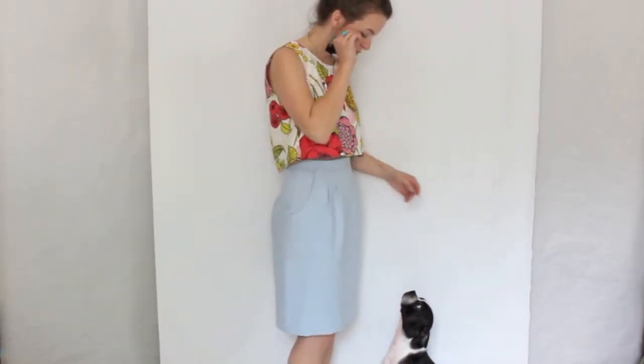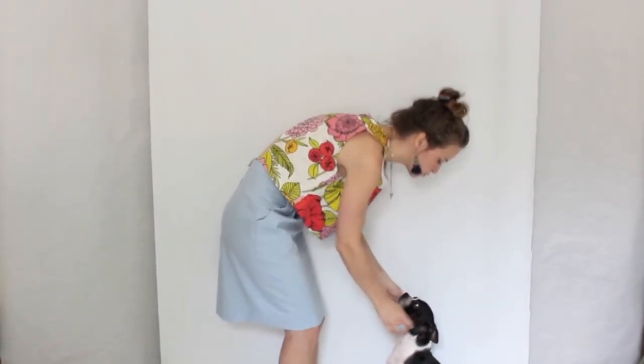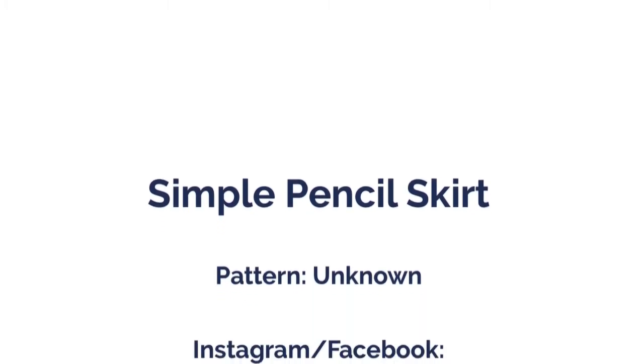Banjo is making an appearance in today's video because he just can't stay out of the way. And that's my little simple skirt — thanks for watching.